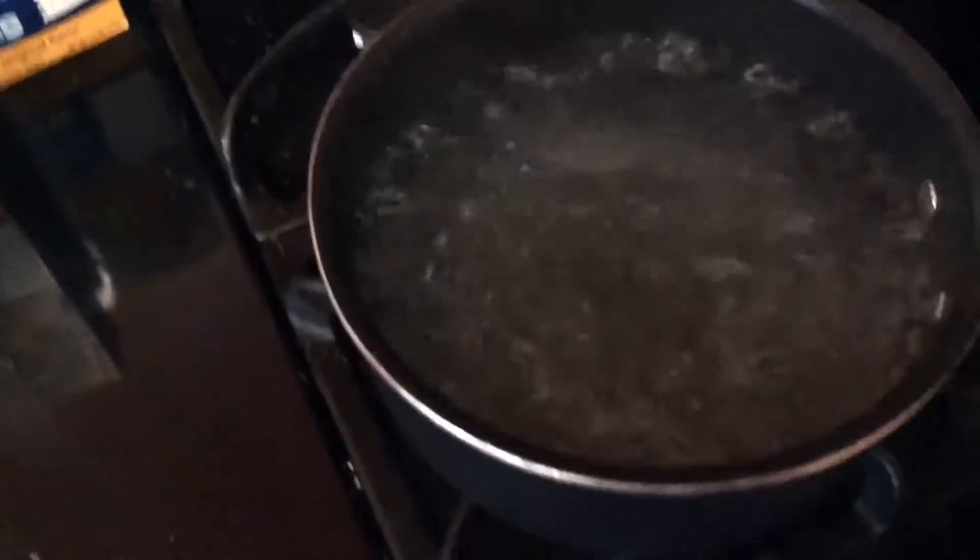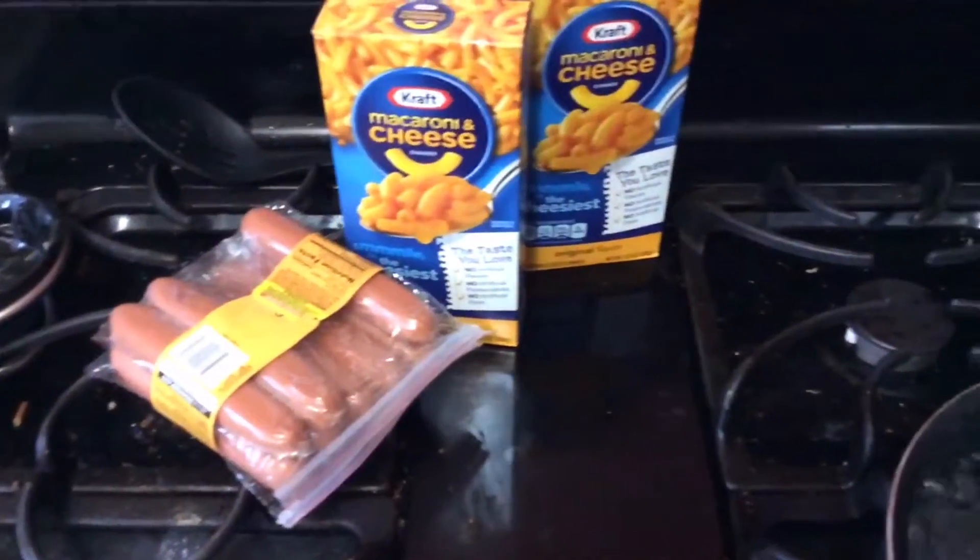So when your water is looking like this, you're going to want to pour your mac and cheese in — like so. You want to open it up and take the cheese out first.